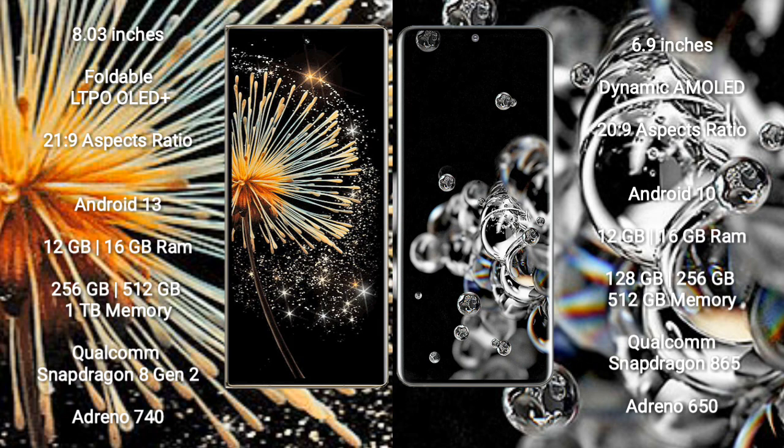Xiaomi Mix Fold 3 comes with 12GB or 16GB RAM and 256GB or 1TB internal storage, powered by a Qualcomm Snapdragon 8 Gen 2 processor with Adreno 740 GPU. Samsung Galaxy S20 Ultra comes with 12GB or 16GB RAM and 128GB or 256GB internal storage, powered by a Qualcomm Snapdragon 865 processor with Adreno 650 GPU.